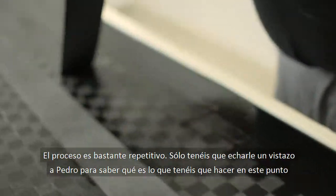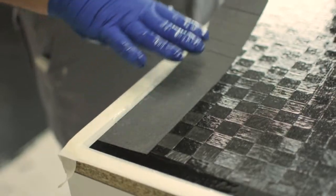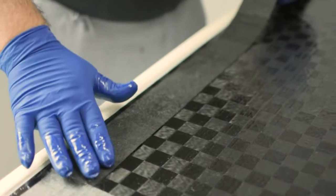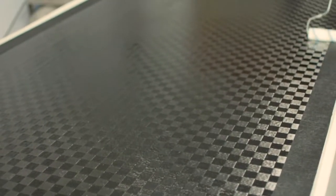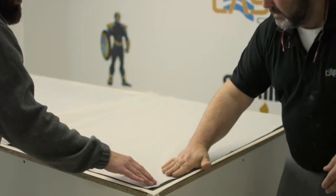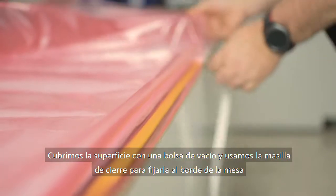The process itself is quite simple and repetitive, so you only need to take a look at what Pedro is doing to know what you need to do at this point. When this is done we begin the preparation for the vacuum bagging process. First we remove the adhesive tape and add a breather to absorb the excess resin. We cover the whole surface with a vacuum bag and use the sealing tape mentioned earlier to stick it to the edge of the table.